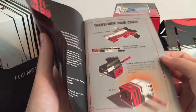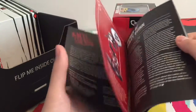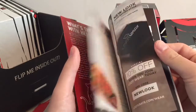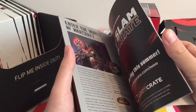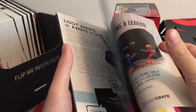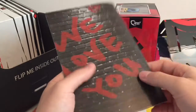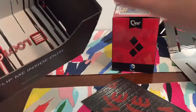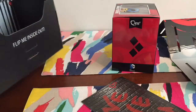Transform your crate — that little box piece is for the crate. And that's it, that's all for my Loot Crate.